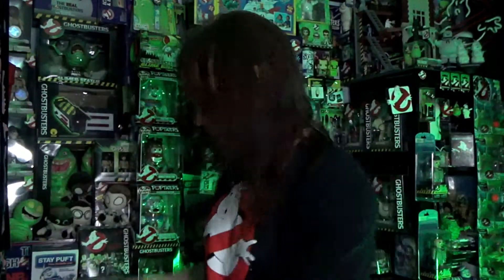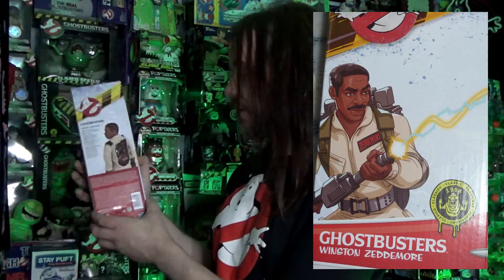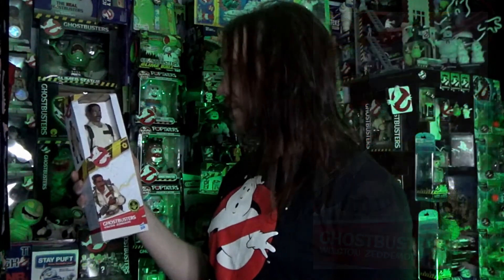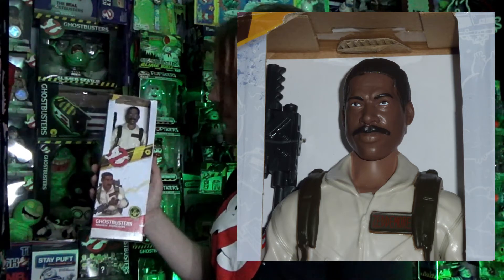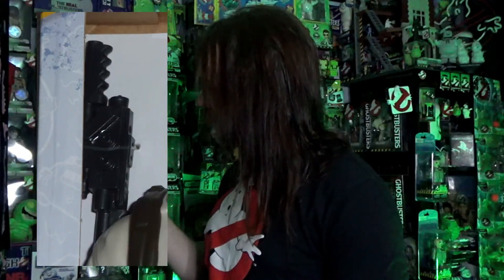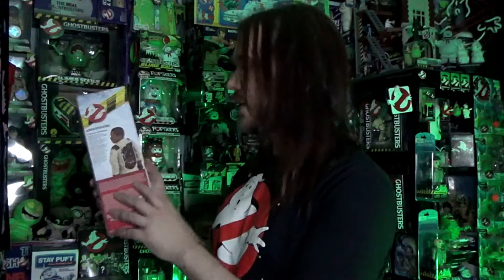Last but not least is Winston. Again, similar packaging and art design. And that head sculpt — that is Ernie Hudson from Ghostbusters 1, really really good. One other thing I just want to talk about quickly — it's going to be difficult to see — is the Neutrona wand. The Neutrona wand is a 3D representation, though it looks like it's got the barrel of the end missing unfortunately. But other than the proton pack and the wand, I think these are pretty good overall.